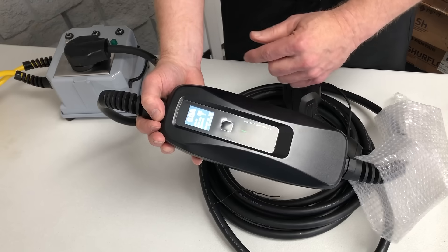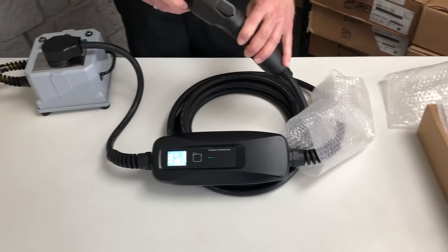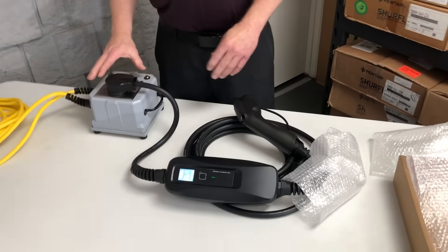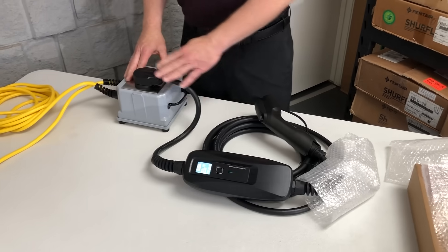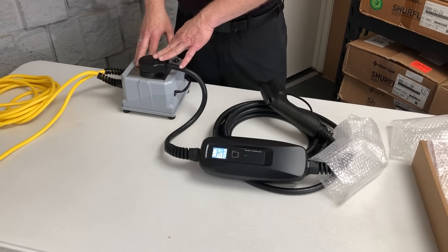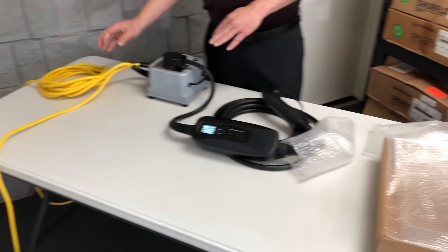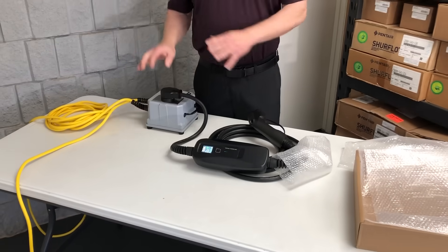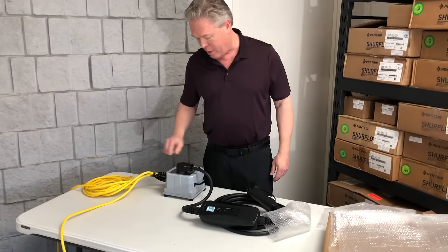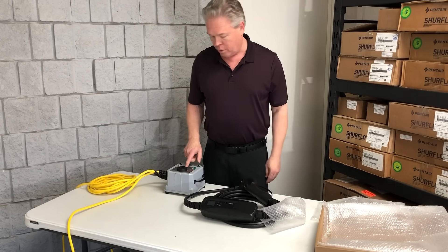Once you set it to the speed you want, you simply insert this into your vehicle. When you're on the optional portable charging box, you have to set it to the 16 amp speed because this box can only handle 16 amps when plugged into two 20 amp regular household receptacles. But at least it lets you take it with you and charge your vehicle at your friend's house, even if they don't have a 14-50R receptacle.